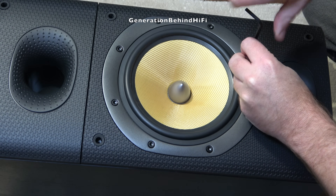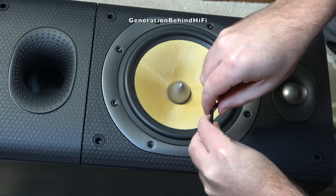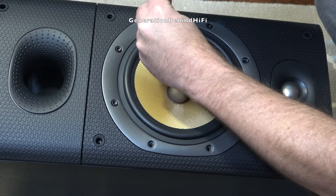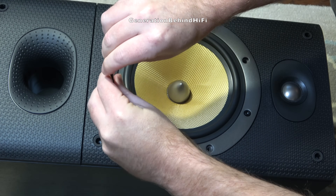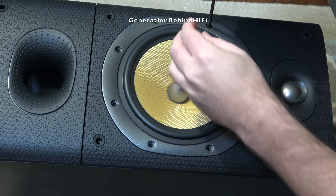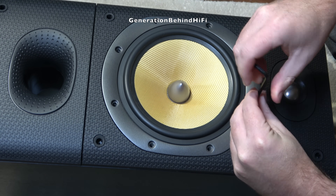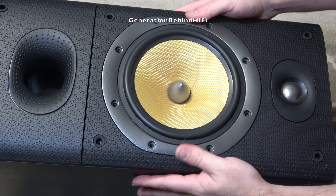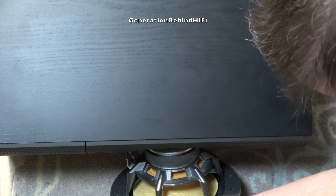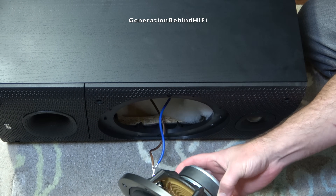The woofer in the DM602 S3 is 7 inches in size and is held in by eight 4mm Allen screws. I remember first laying eyes on these speakers at a Bowers & Wilkins dealer in the early 2000s and thinking what a cool and tough-looking bookshelf speaker. I was immediately drawn to the bigger 7-inch woofer and cabinet — a different approach than what other brands were doing, as the industry was shifting towards smaller drivers and cabinets, which didn't interest me. Bigger had to be better, right?